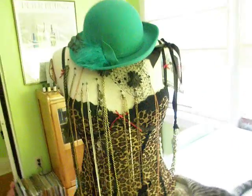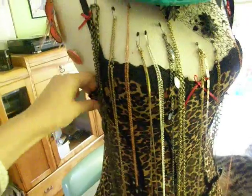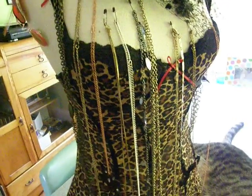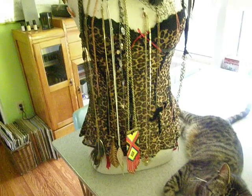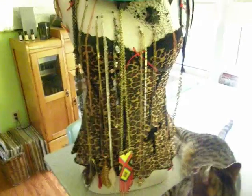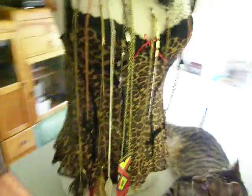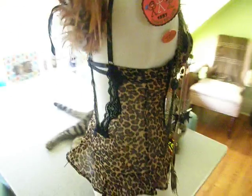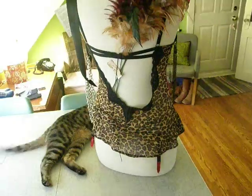On top of that I put an old kind of lacy lingerie piece that didn't fit anymore. I didn't want to throw it out and I really didn't want to cut it up. It's kind of strange to give away lingerie because it's a little personal, so I thought it would be perfect for this. It just clips around in the back, just like normal lingerie does.